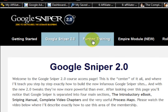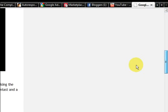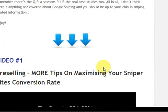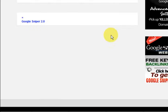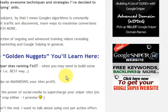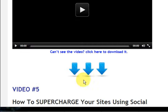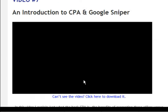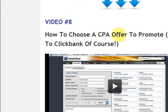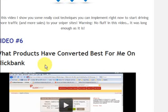Going to the next tab, there are even more videos and more downloads. He even shows you about CPA offers to promote, and everything is in order. I don't even know how many hours of video there are just on that one page — it is crazy.